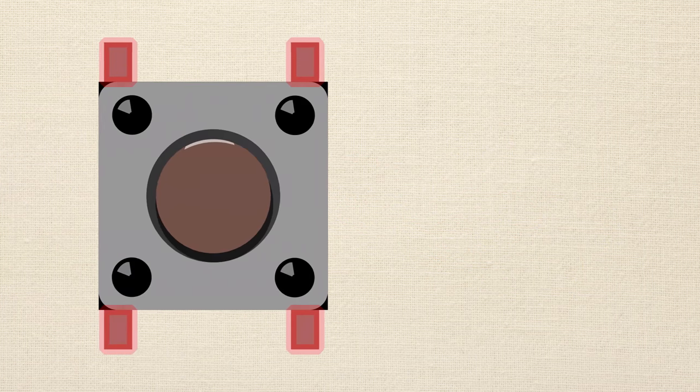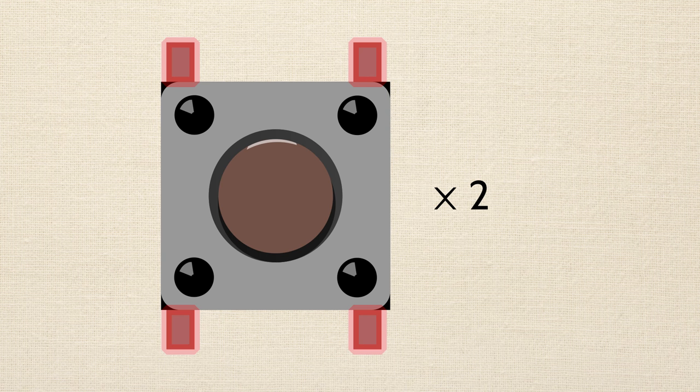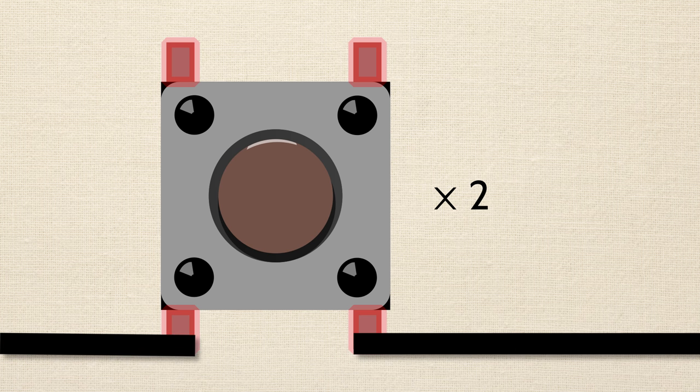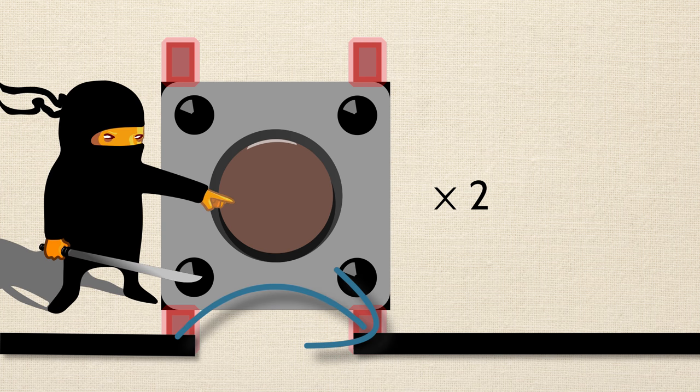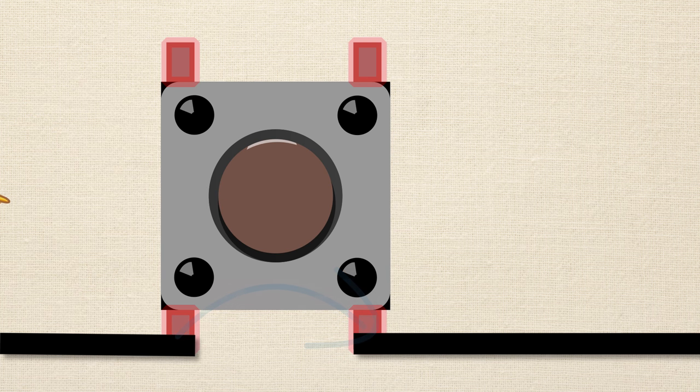You'll also want to get two momentary push buttons. A momentary push button is normally off, meaning if you're not pressing the button, no electrical connection is made between either side of the button. But when you press and hold it, that's when an electrical connection can be made. If you remove your finger from the button, it pops back out and the electrical connection is lost. They come in all different styles, but if you follow the links below you'll get an idea of what you're looking for.